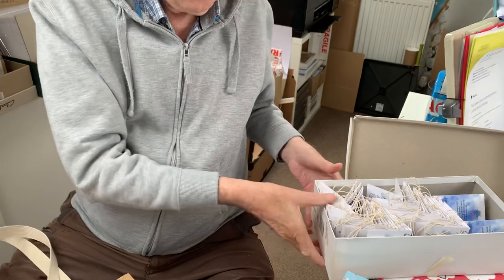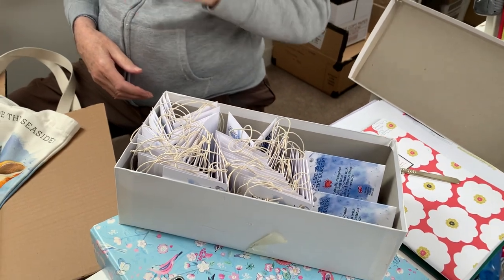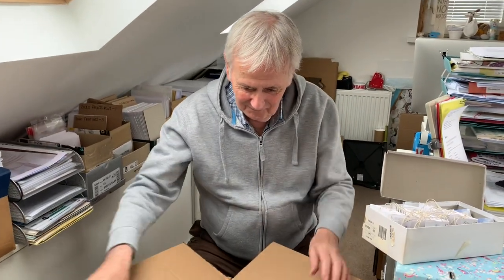T-boy has also been very busy while making cups of tea — he's been making a little box of tags, so they're all ready to rock and roll. T-boy, if you'd like to lift that box up...